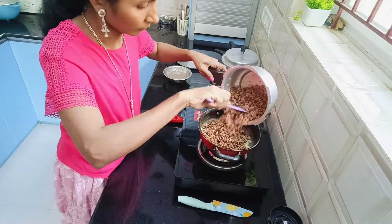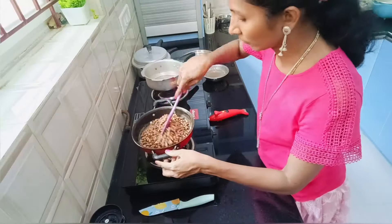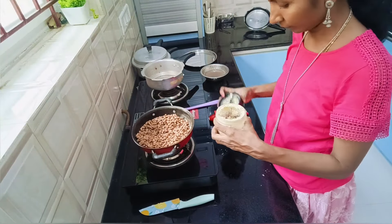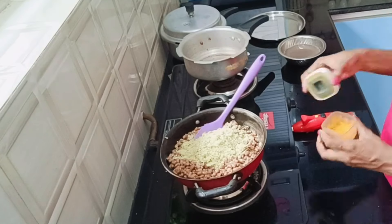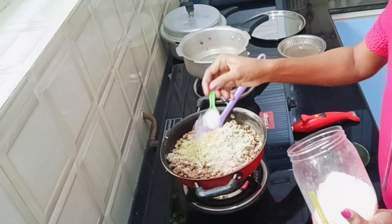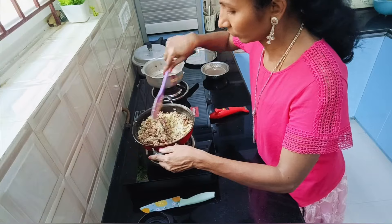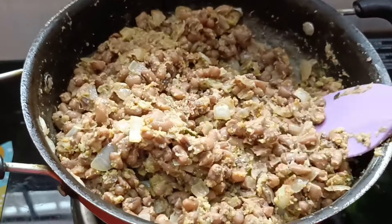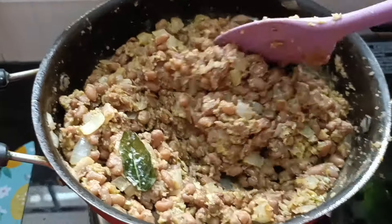Now adding Alasandhi Kalu to the pan, leaving behind a handful of Alasandhi to add to Rasam. Now adding the grinded Tokku, then a pinch of turmeric and required amount of salt. Giving it a good mix — the Alasandhi Kalu Palya is ready. This is rich in protein and highly nutritious and very healthy. Also tastes very great.